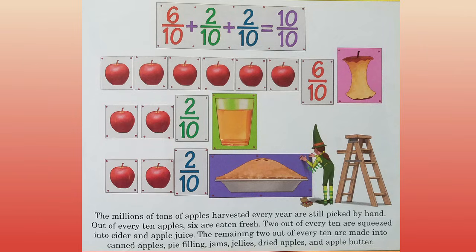The millions of tons of apples harvested every year are still picked by hand. Out of every ten apples, six are eaten fresh. Two out of every ten are squeezed into cider and apple juice. The remaining two out of every ten are made into canned apples, pie filling, jams, jellies, dried apples, and apple butter.